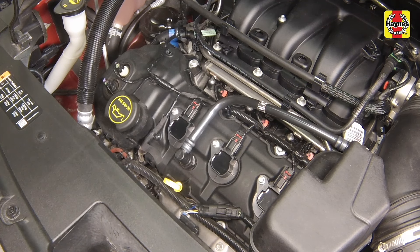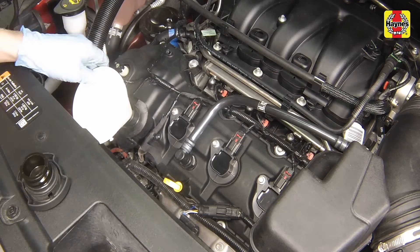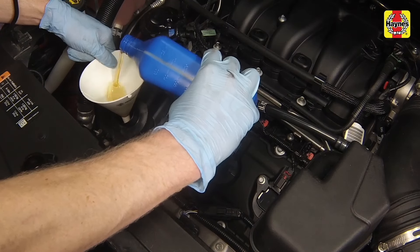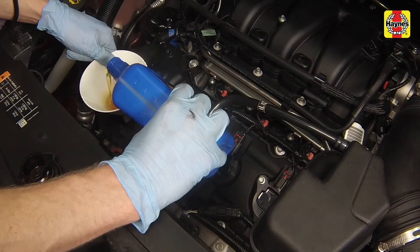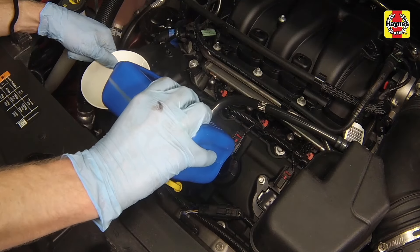Remove the oil filler cap from the valve cover if not already done earlier, and place a funnel into the opening. Using the funnel to prevent spills, initially pour five quarts of the correct type of fresh oil into the engine, then wait a few minutes to allow the oil to drain into the pan.